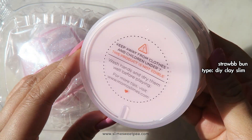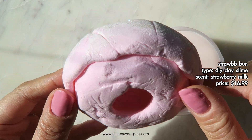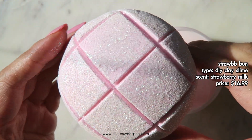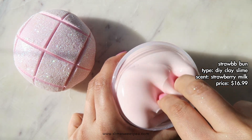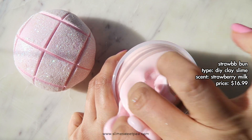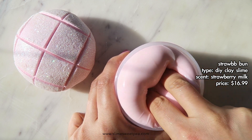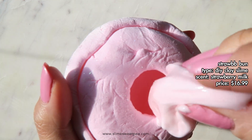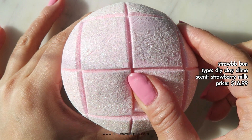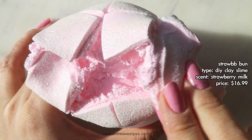First up, we have the slime called Straw Bee Bee Bun. It is part of the Shingi Bakery and Momo Slimes collab. It is described as a DIY fluffy slime scented like strawberry milk, and it really does smell like strawberry milk — it smells so good. It comes with a clay strawberry bun that is perfectly shaped with glitters on top. At the bottom of the clay there is a little hole where you can put a little bit of the slime base, and when you spread the bread apart it has inner filling, which I think Shingi Bakery may be the first to do.